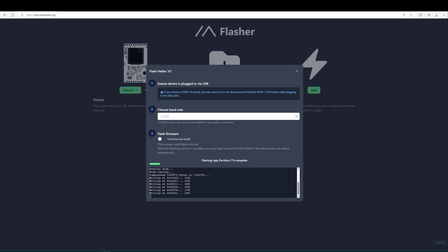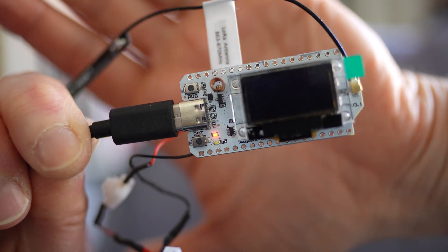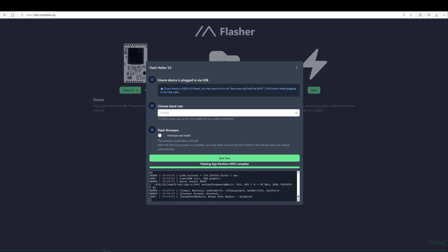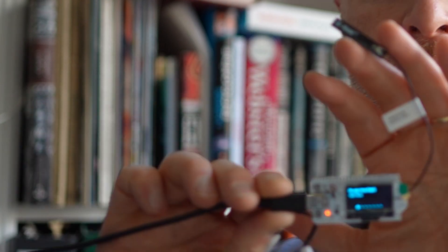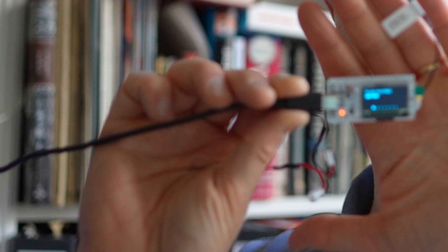Just wait and be patient. You'll notice during the upgrade process that an orange LED is turned on and the screen is off. Once the flashing process reaches 100%, the board reboots and you'll see the firmware version indicated on the boot-up screen. The HTEC V3 board is now upgraded.